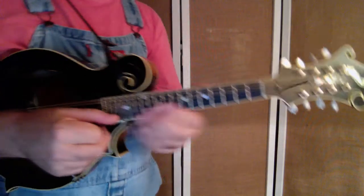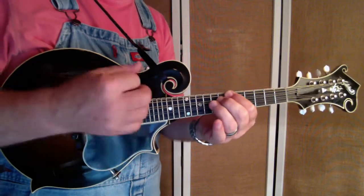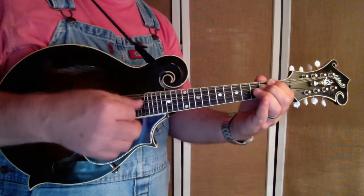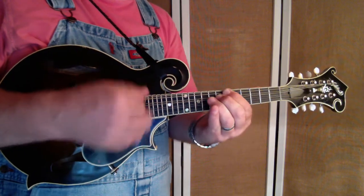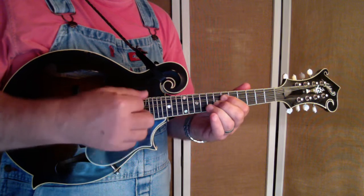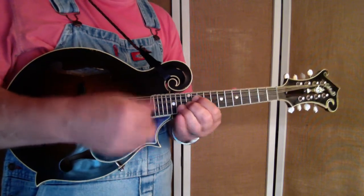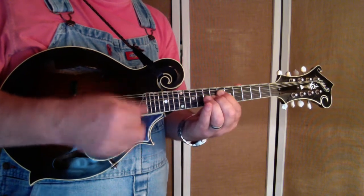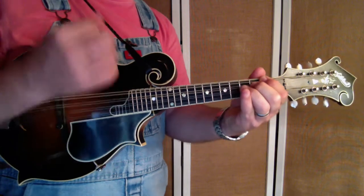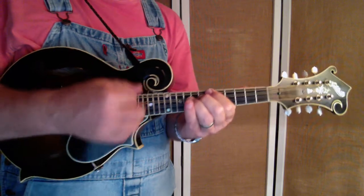Tune sounds like this. [Performance of A part and B part.]